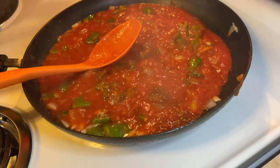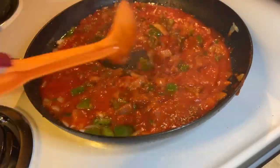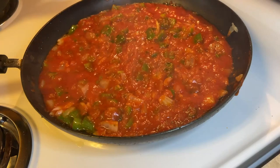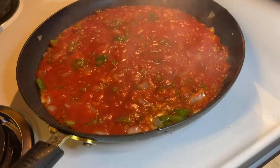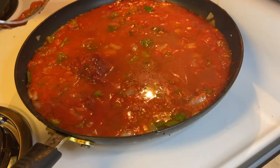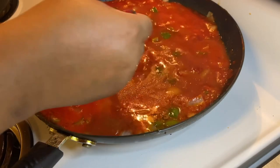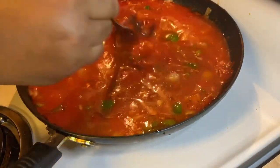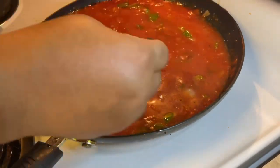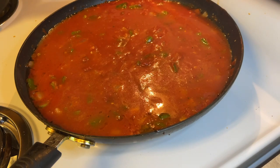I decided to add another tablespoon of oregano — I'm trying to get y'all the most flavorful sauce. Now we're going to add two cups of water and the eight ounce can of tomato paste. The reason we add tomato paste is because we don't want the sauce to be too soupy or thin — it's going to thicken up our sauce to a nice thick consistency.